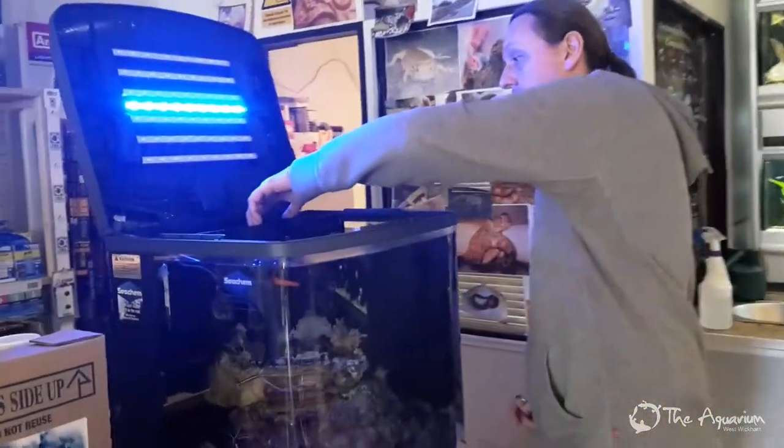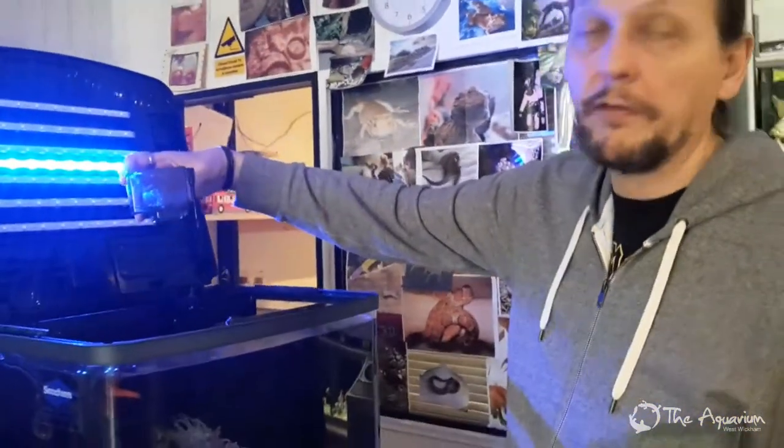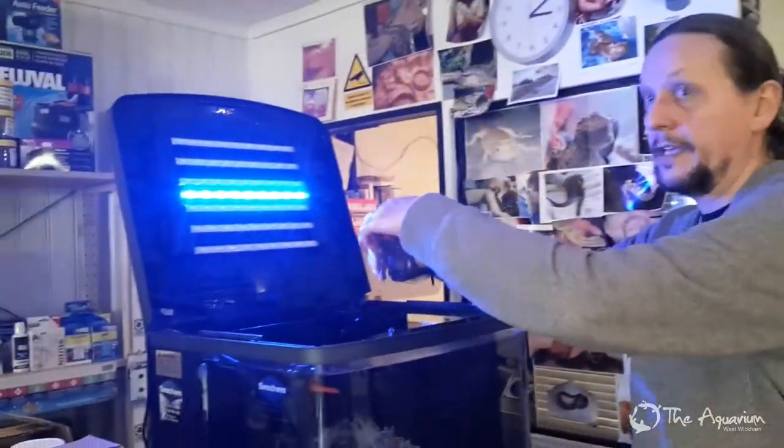In the back of the tank there is a protein skimmer which has got some gunk in it. That needs emptying every three or four days — it will only take a minute.